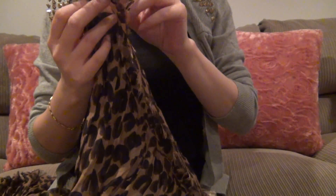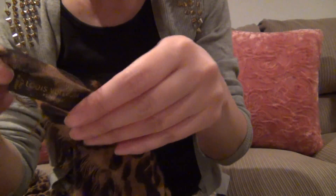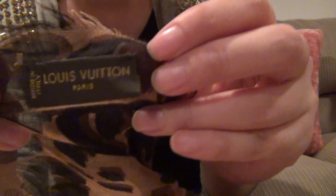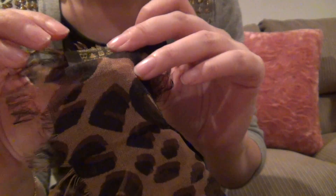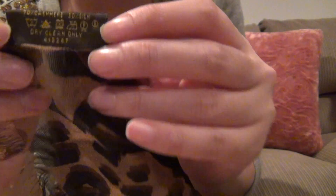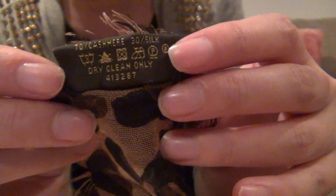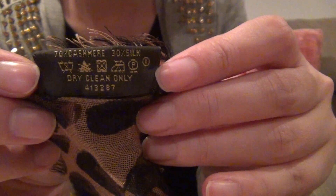Oh, right here — so that's Louis Vuitton made in Italy. And on the flip side it says 70% cashmere, 30% silk, and dry clean only.